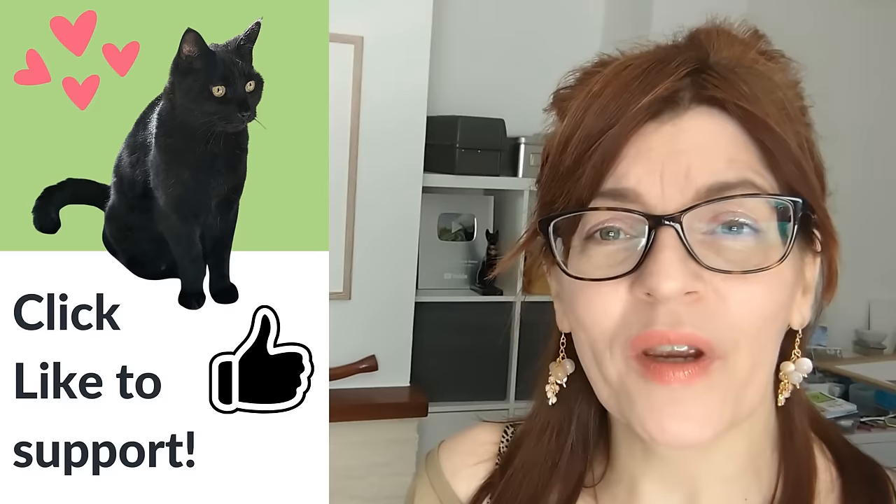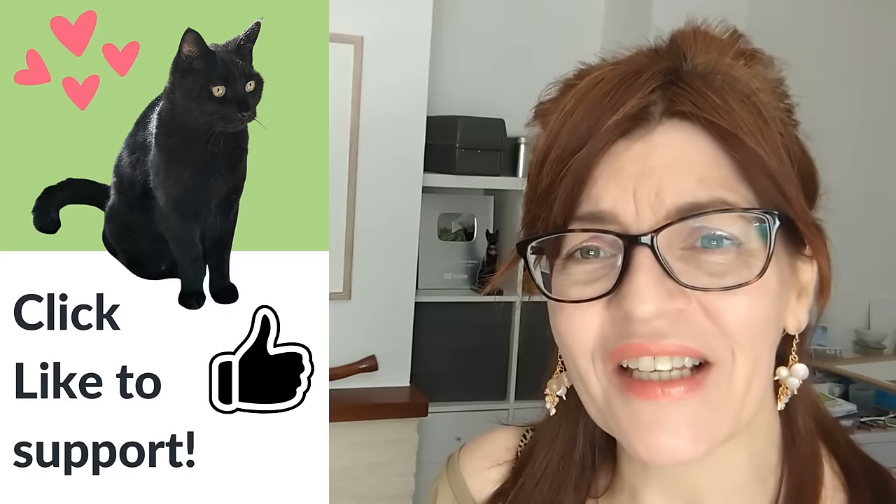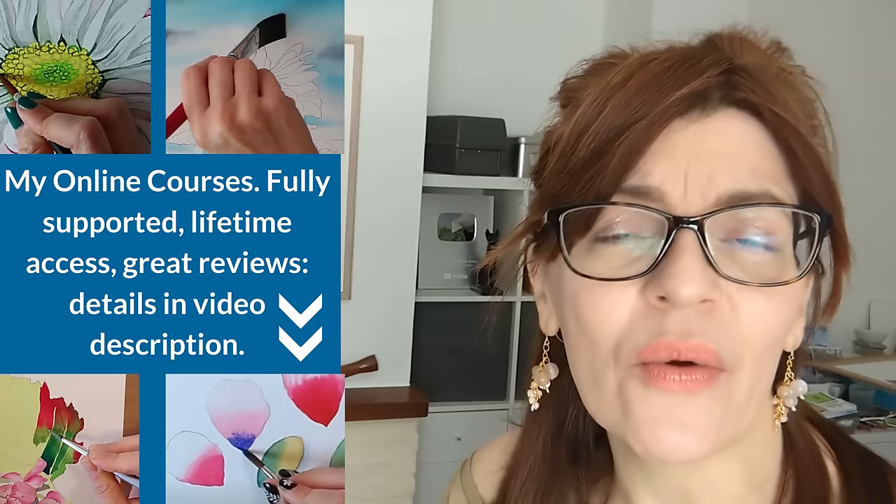Before we jump into our next drawing tip, please like this video and give it a thumbs up. If you like, share, subscribe, or leave me a comment — YouTube will push this video out to more people. Don't forget that if you need more help, I have a full online drawing course with many five-star reviews — I'll pop a link in the video description.